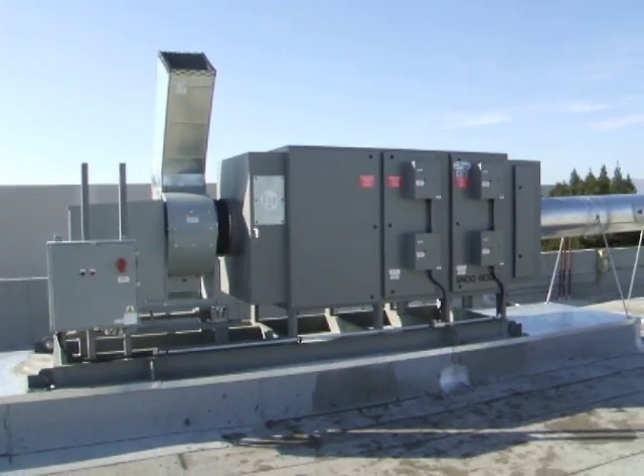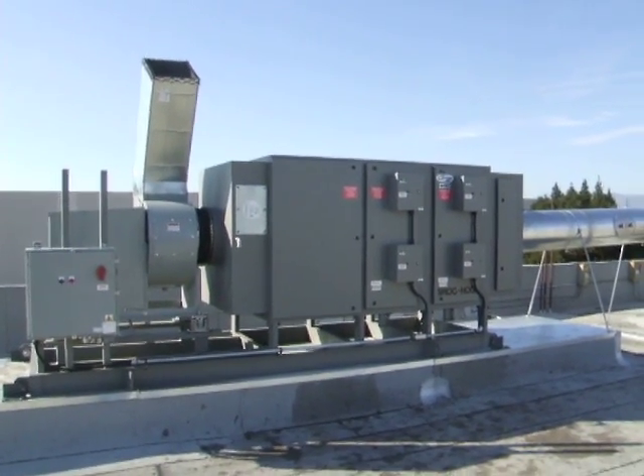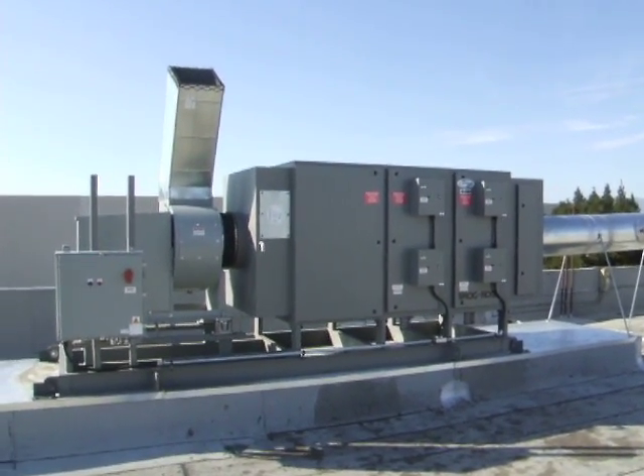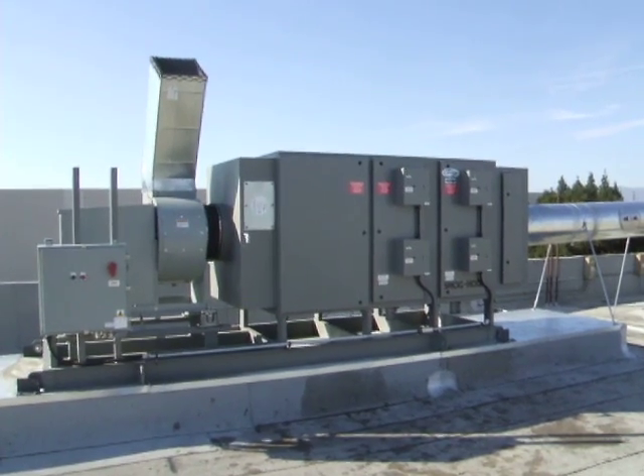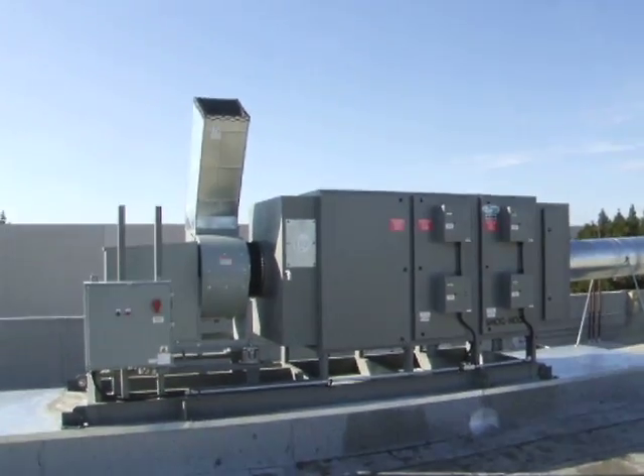What we've got here is a United Air Specialists Smog Hog PSG 22-2 with carbon odor control. It's installed on an industrial fryer operation. We're going to turn the power packs off and show you what happens — we're going to be able to see all the visible emissions that we're controlling.